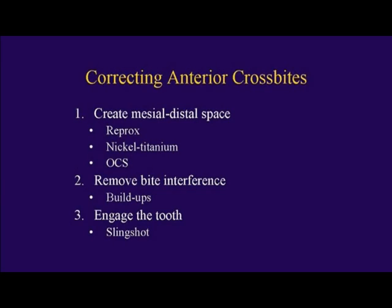Not only do you have to make space, you have to remove the bite interference so that tooth has enough room to skip over and out of crossbite. To remove bite interferences from these deep bites, we use composite buildups. Then we have to engage the tooth to bring it forward.